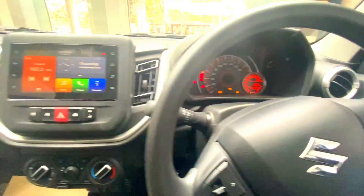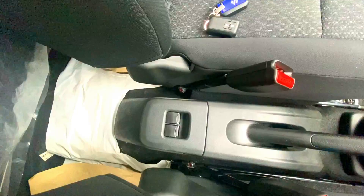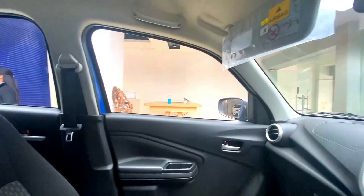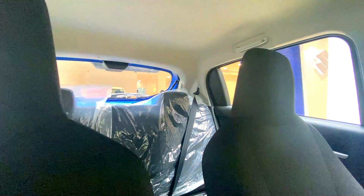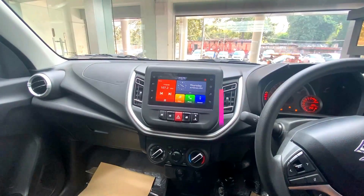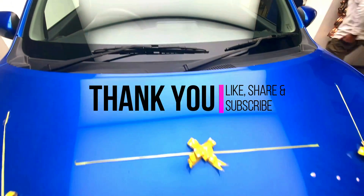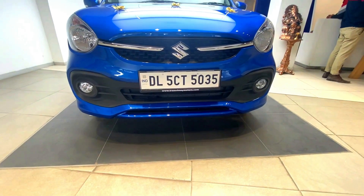You get front and rear power windows. You get silver door handles on the inside. The seats have integrated headrests, adjustable for both front and rear passengers. You also get a speed alert system. This was the complete walkaround of the Maruti Celerio Top Model ZXI+. I hope you liked it — please do like and subscribe to my channel.